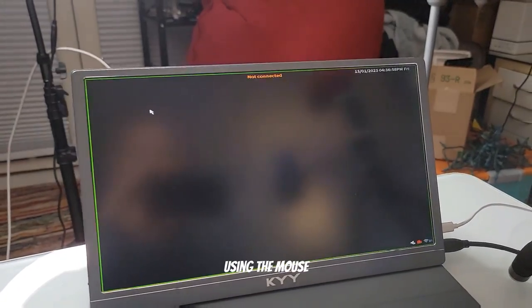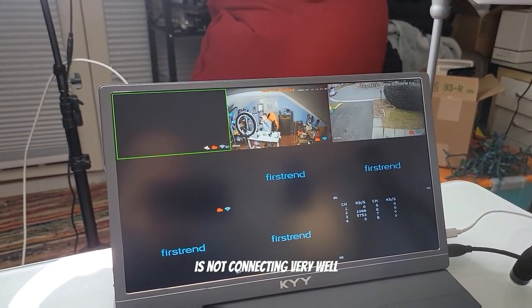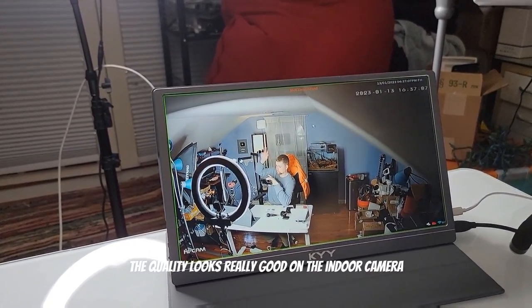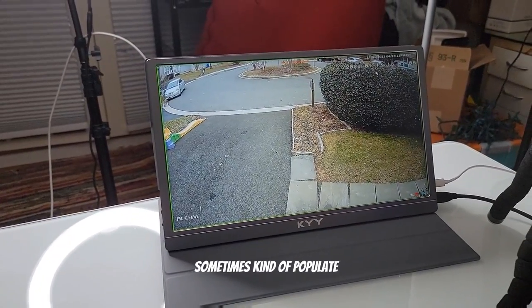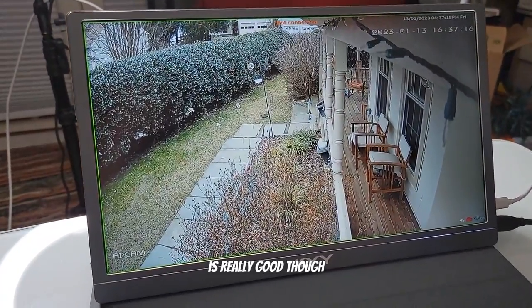Here I am in the DVR using the mouse that was provided. You can see the back camera is not connecting very well, but all the other cameras seem to be connecting. The quality looks really good on the indoor camera — very low latency. The outdoor cameras sometimes populate a little bit slower than I'd like, but the daytime image quality is really good.